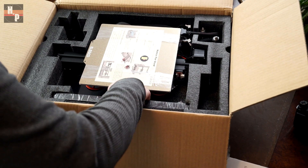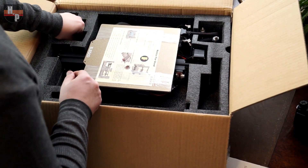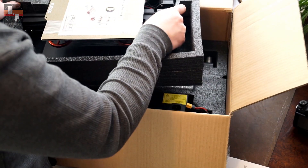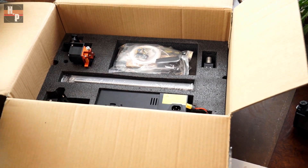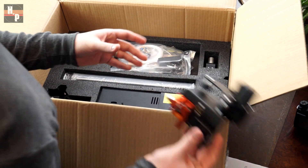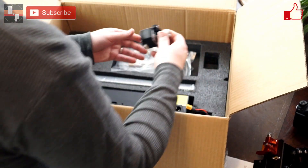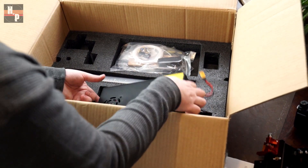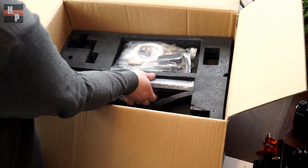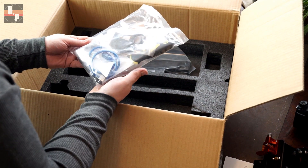Here we have the power cable, some support bars. The print bed is attached to the bottom support, so let's take out this whole layer of packing for now. Then the X-axis stepper, the X-axis slave unit, the Z-axis stepper, the power switch, more supports.